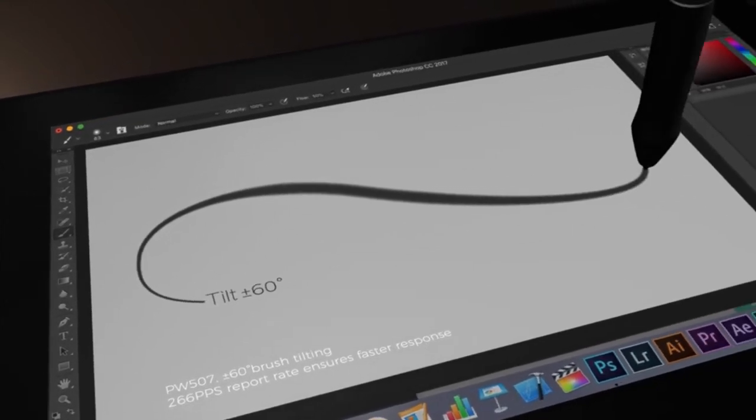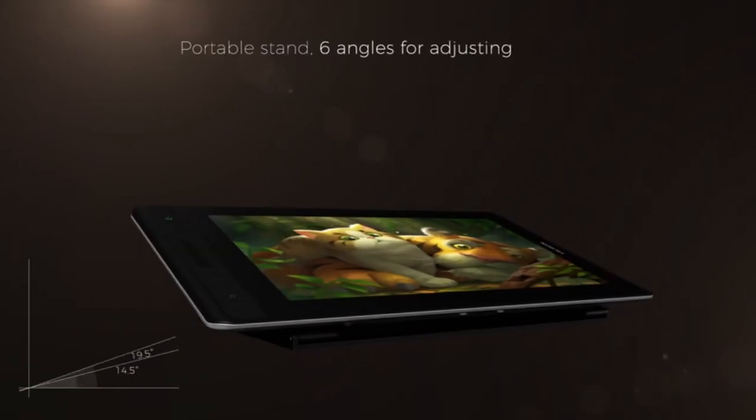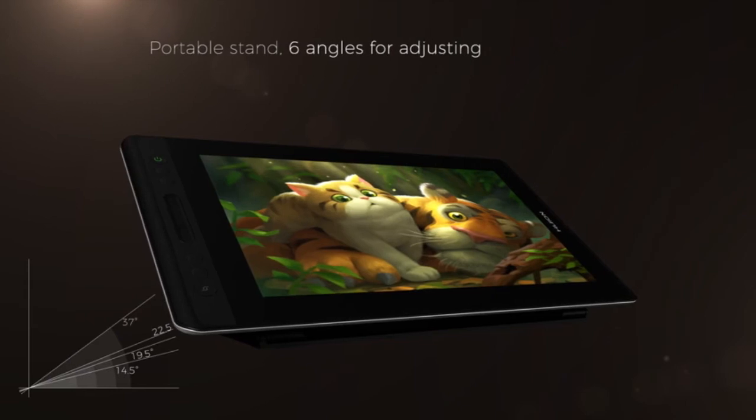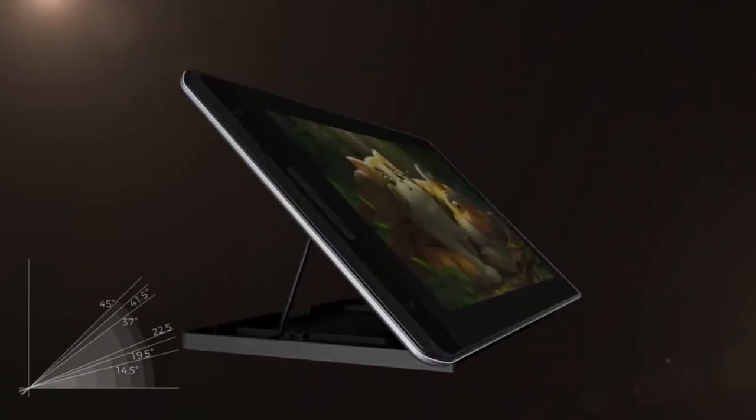Huion Canva's Pro 13 pen: as an art-focused tablet, the pen is quite good. The tablet comes with a battery-free PW507 pen. 8192 pen pressure levels ensure a great feel while drawing, plus the 5080 lines per inch resolution is perfect.